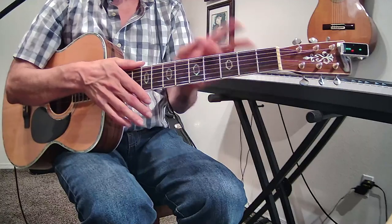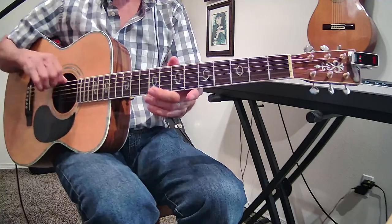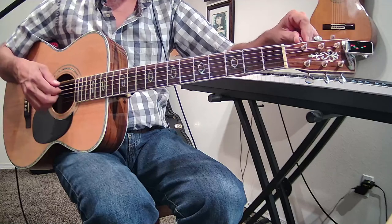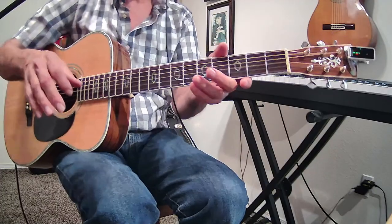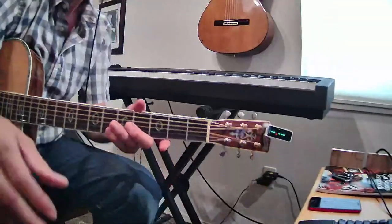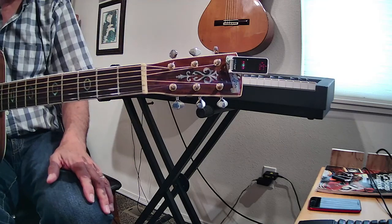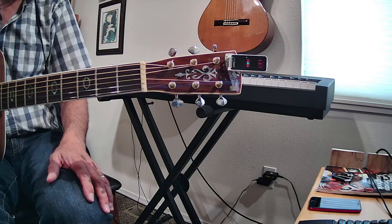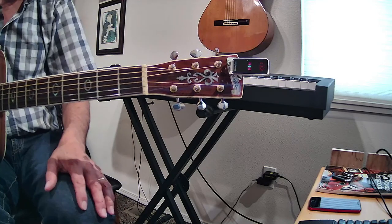I don't know if you know this, but every student I've ever told this to was always shocked. I'm going to take this low E string — I'm in tune — and take it down so that basically it's not playing, almost all the tension is off of it. Now let's go back and show you the other strings — I didn't touch them. The A string is sharp. The D string is sharp. The G string is a little sharp. The B string is sharp. The high E string is basically in tune. But all the other strings went sharp.